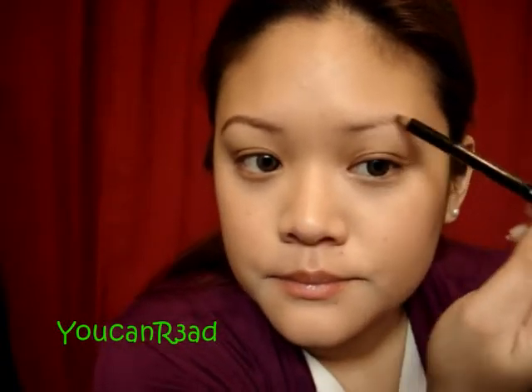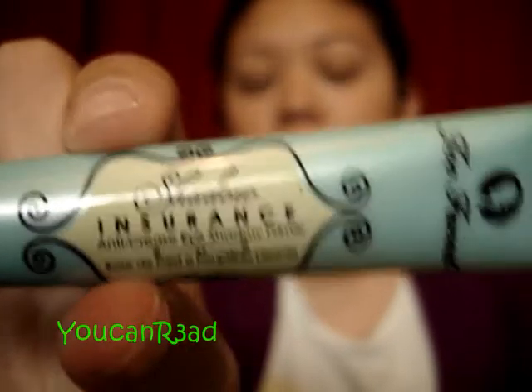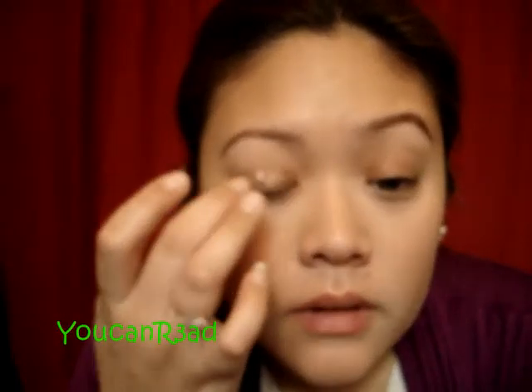Same thing on the other side. Let's go start with the eye primer. The same thing that I always use is the Shadow Insurance by Too Faced. This is going to help prime and not crease. My eyelids do crease, especially in the summer, but right now it's okay — I still like to have it on.